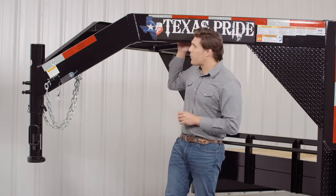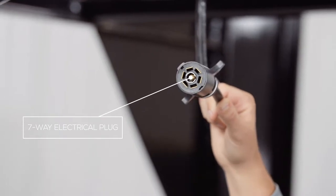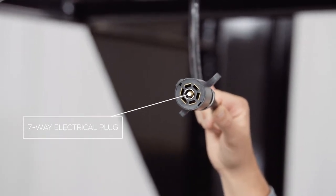This trailer also comes with a standard 7 way electrical plug and all the wiring on the trailer is modular and sealed to ensure years of trouble-free use.